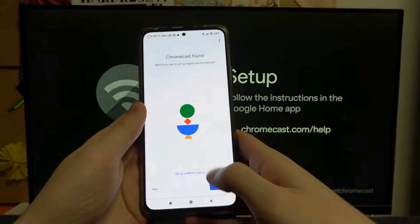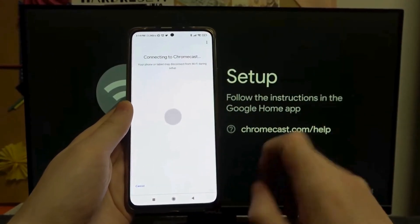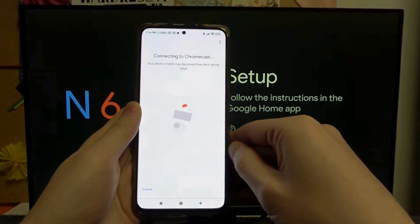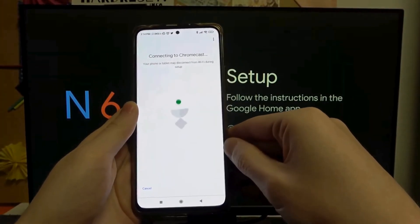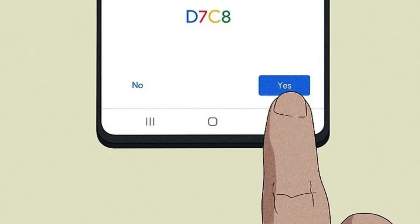The app will now search for nearby devices. When your Chromecast appears on the list, select it. If not, ensure your device is close to the Chromecast and try again. A code will appear both on your TV screen and in the app — check that both codes match. This ensures you're connecting to the correct Chromecast. Tap Yes if they match.